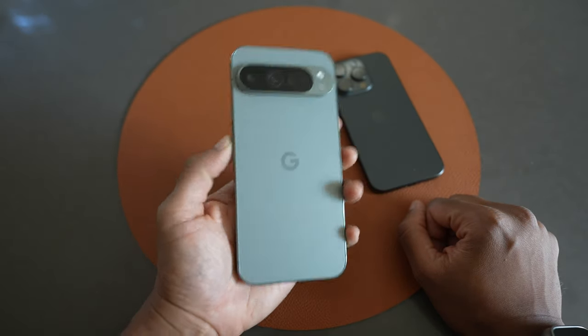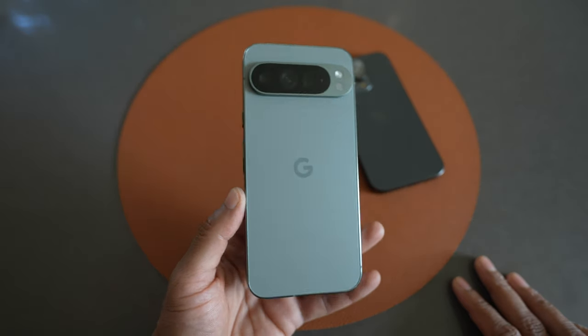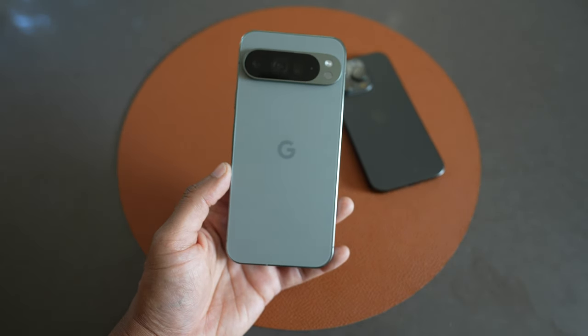Anyway, that's been my unboxing and first impressions of the Pixel 9 Pro XL in the hazel color. Overall a great device. Hope that helps some of you out there, and thanks for watching.